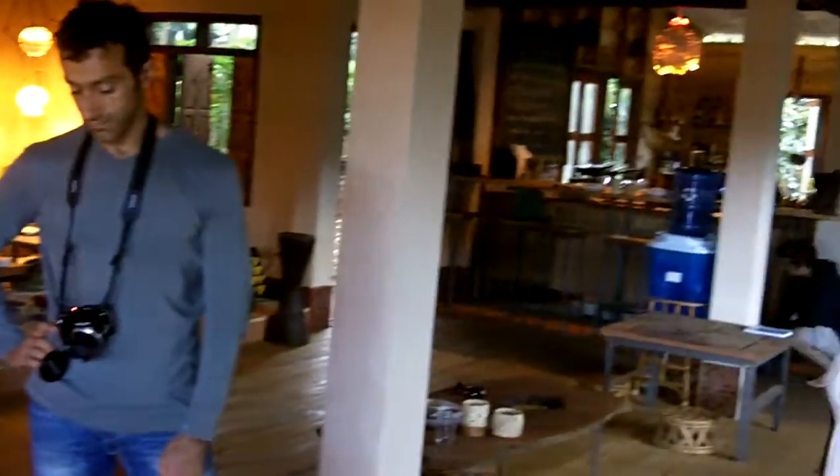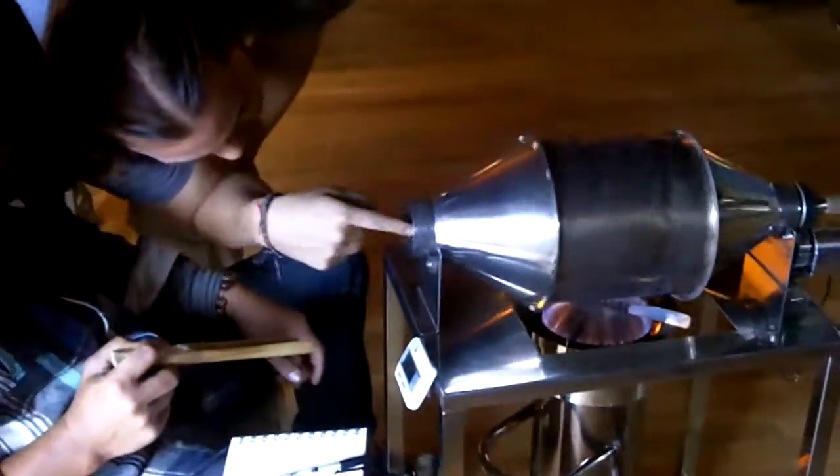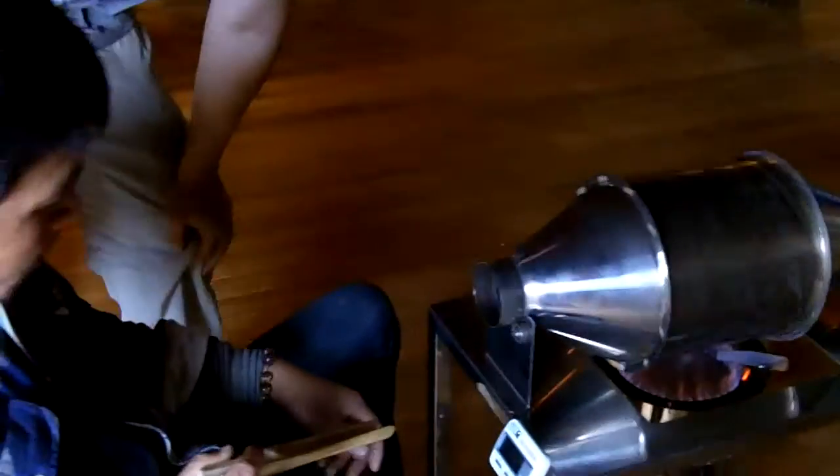Now we're looking at one side of the drum, and I call it the curtain — how it's got the salt falling on itself. That's pretty good. Just as long as you don't see beans staying on the inside of the drum for too long. That's good, that's a pretty good speed.